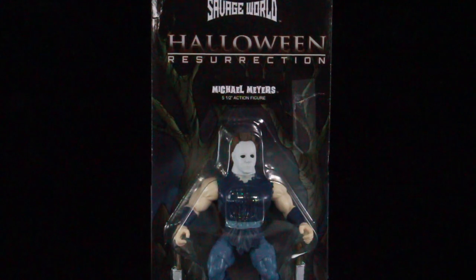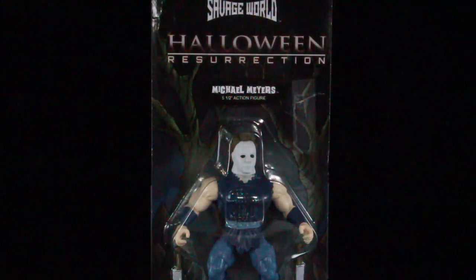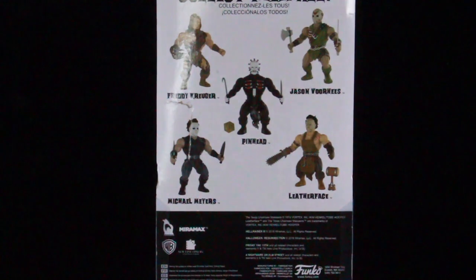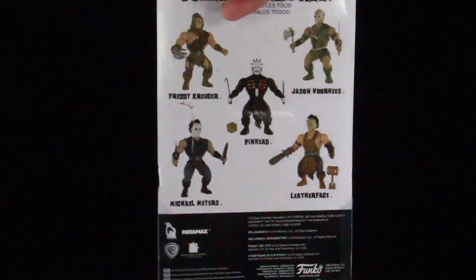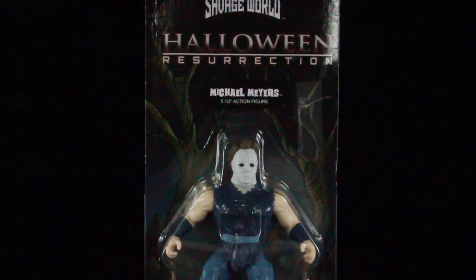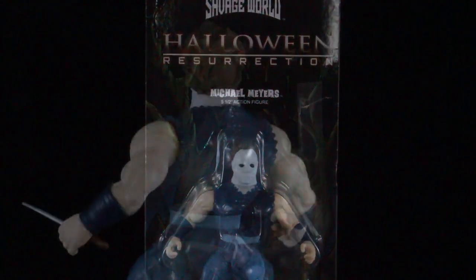Looking at the card, it's the same kind of card as the other one. You have that kind of woods in the background and that blister card. On the back, there's all of the other characters you can collect to complete the Savage World. I did get this from GameStop, but if you guys want to pick these up, you can go to BigBatToyStore.com — make sure you use my link in the description. Enough talking, let's open him up and see if he's a pickup or a pass.